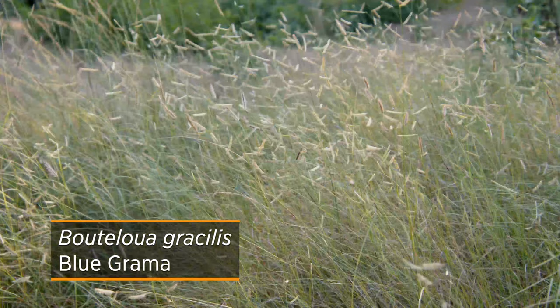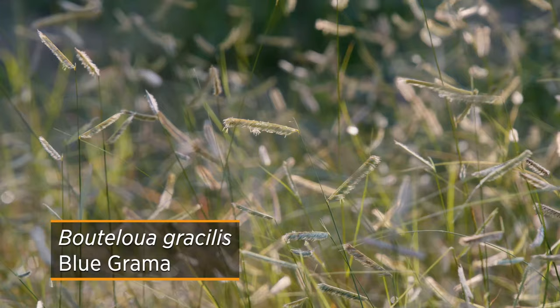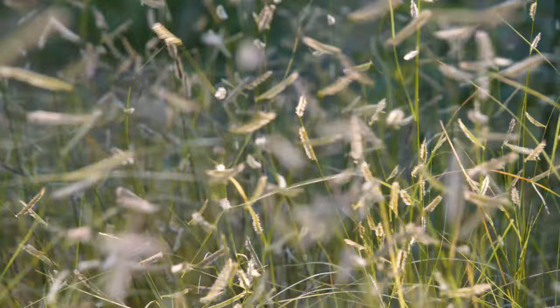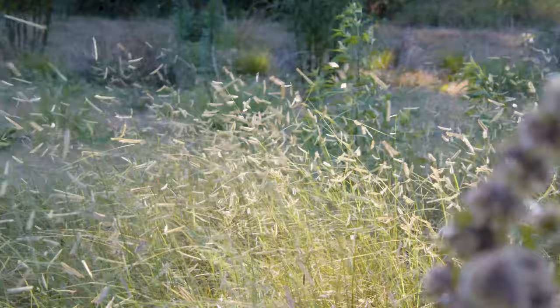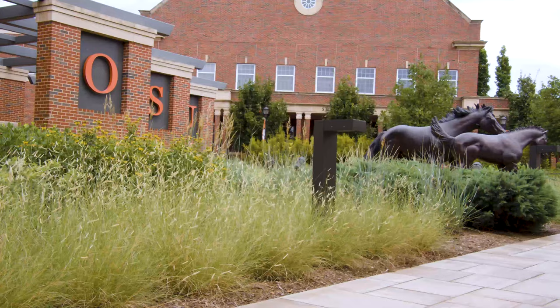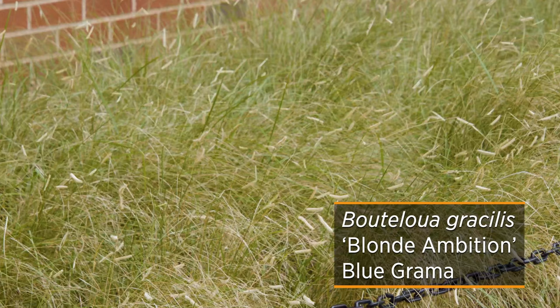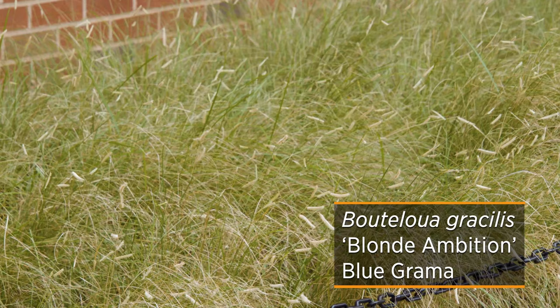Blue grama is another native grass and a shorter option, only getting to be about a foot and a half to two feet tall. Also called Bouteloua gracilis, it is native from Zones 3 to 10, carrying it from Canada all the way down to Mexico. You'll often see it growing in western Oklahoma, as it likes more of a short grass prairie climate. What makes it unique is the seed heads that are horizontal to the rest of the foliage — some people call it eyebrow or eyelash grass. One popular cultivated variety is Blonde Ambition, which tends to have more of a soft yellow seed head that sets off the bluish-green foliage underneath.